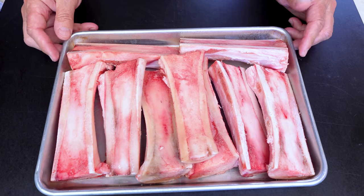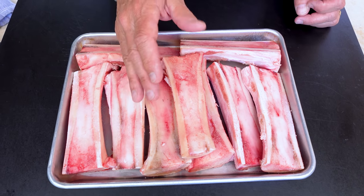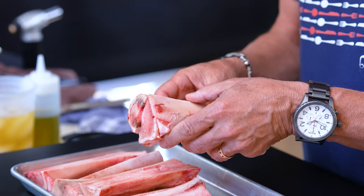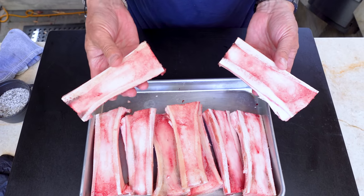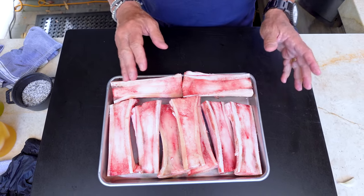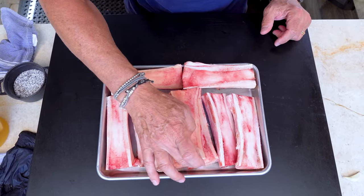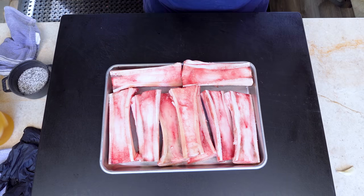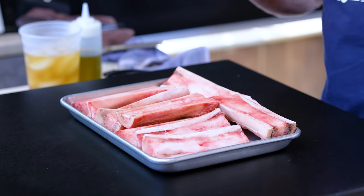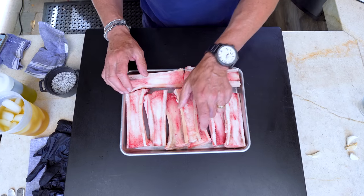We've got a big sheet pan full of bone marrow bones — femur bones from the animal, the largest bone. They cut them in a canoe shape like this, and I like cooking them this way. What we're going for is this gorgeous spongy part inside that when it heats up and cooks, it gets so fatty, so rich, so delicious. This could almost be butter by itself, but we're gonna make it with a couple other things.